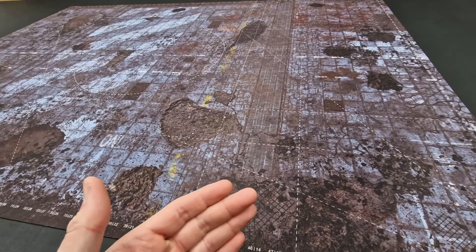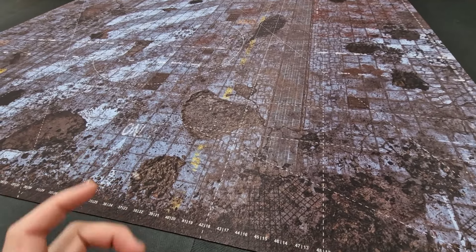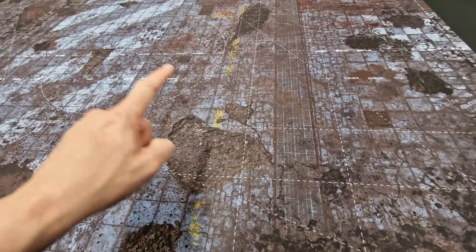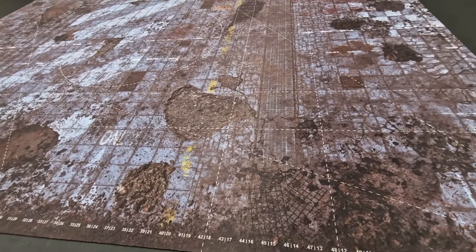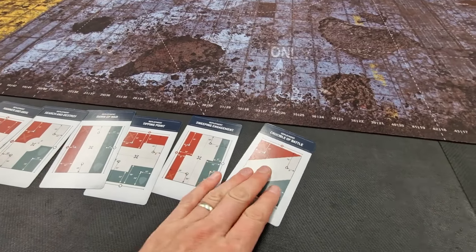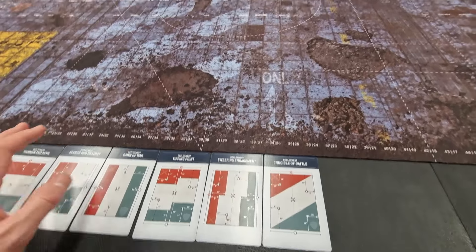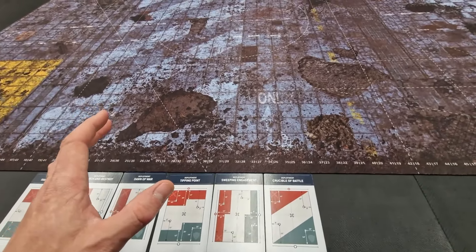So double-sided, the correct size, and also marked out for the Nexus missions. You can see these faint lines running through the design — it's every deployment zone for the Nexus pack. Here are the cards and the different deployment zones you can get — six different options. This mat has the markings for every single mission, which is very useful for tournament play.